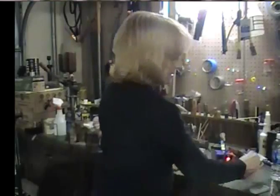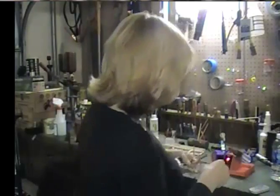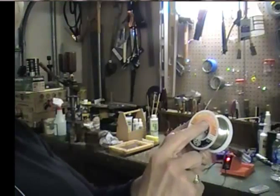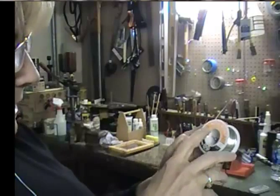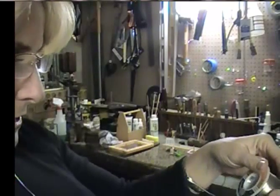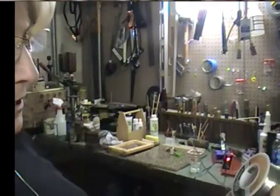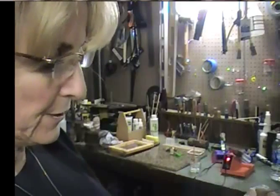You can use solder from the hardware store — I get mine there. The solder I use is Burns-O-Matic silver-bearing metalwork acid-core solder, and it's lead-free — it's got to be lead-free. This is eight ounces; you can get different diameters. This one is 1.6 millimeters. I think I paid $16 to $20 for it, and it'll last forever if you're just doing necklaces — maybe 20 or 30 necklaces.